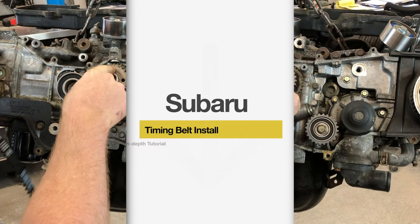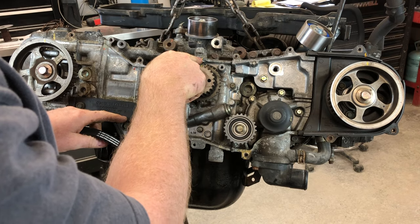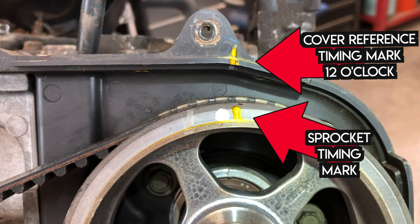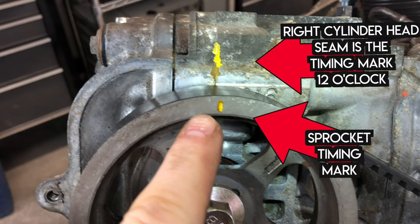Time to put our timing belt on. We've got our crankshaft hash marks on the pulley and this reference mark on the crankshaft sensor lined up. We've got the camshaft sensor mark lined up with the reference mark up here, and we got this right cam lined up with the seam on the cylinder head up there.